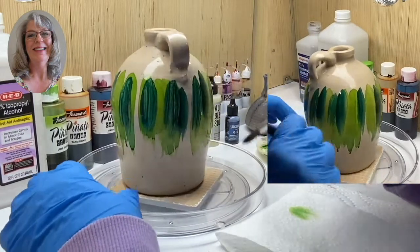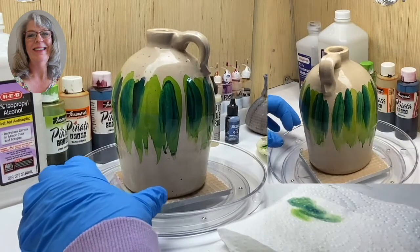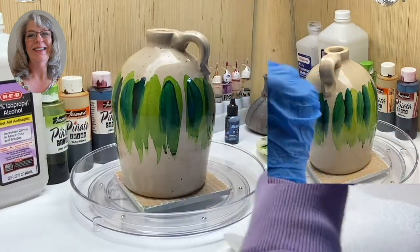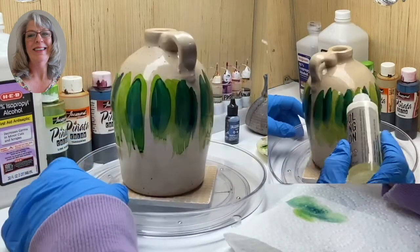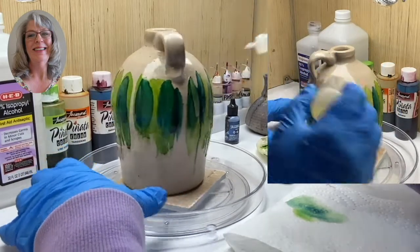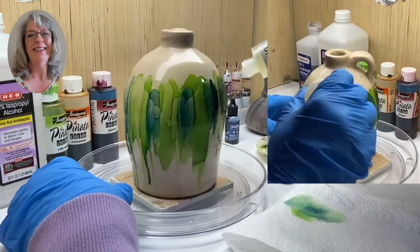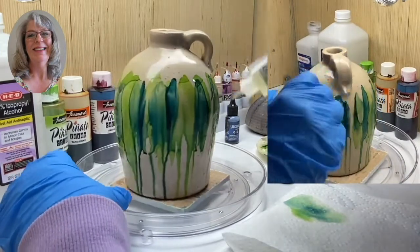And then here comes the fun part. This is all easy — anybody can do any of this. One of the products that I really, really love is Ranger's Alcohol Blending Solution. I use it because it has such a marbleizing effect about it. I'm just squirting this on — see how it lets it run? It just marbleizes it. It's just beautiful. I get this at Hobby Lobby because they have some of the best prices on it.